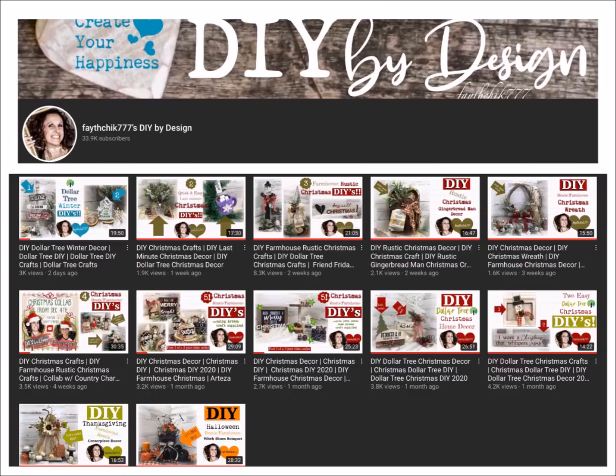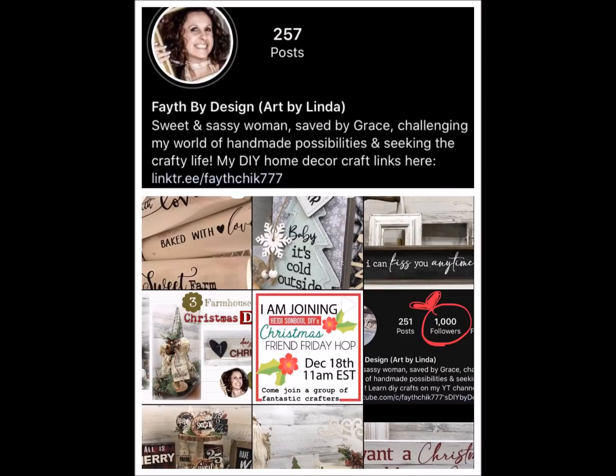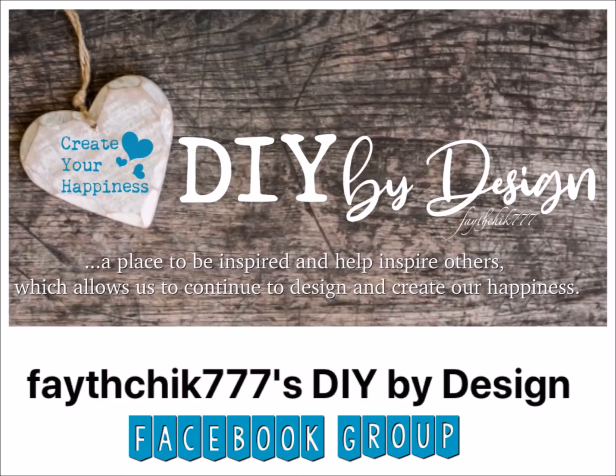If you're new to my channel, my name is Linda. I've been a crafter for years and love to do all sorts of DIY home decor crafts — from farmhouse to rustic to primitive to paper crafts and everything in between. I post videos once a week, so go ahead and hit that red subscribe button and notification bell so you don't miss out. I'm also on Instagram and have a Facebook group — the links will be in the description box.